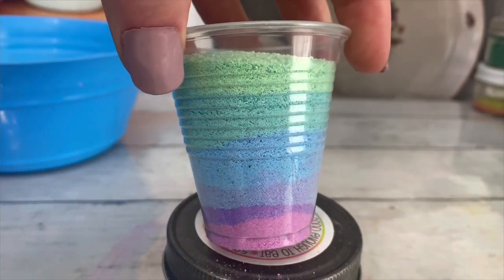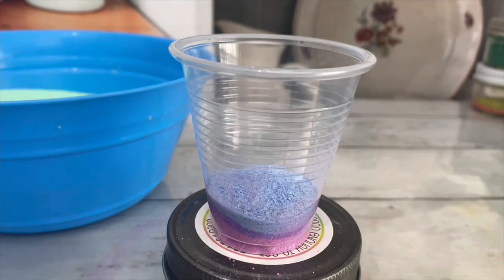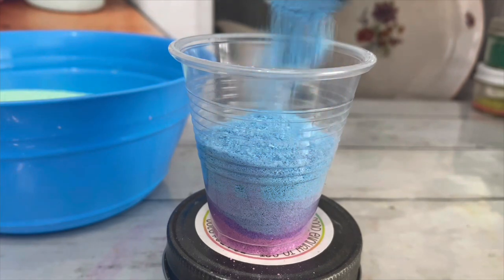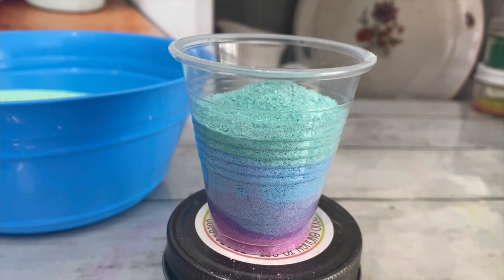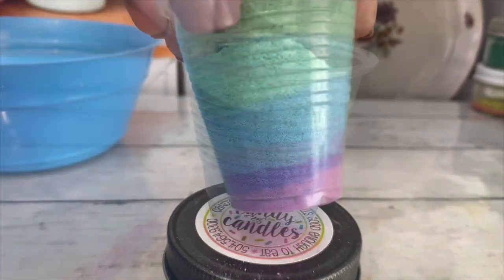I highly recommend making a mini sample first. This allows you to check if the colors harmonize well together, check if colors need to be changed or taken out completely, and also to test out decorations.